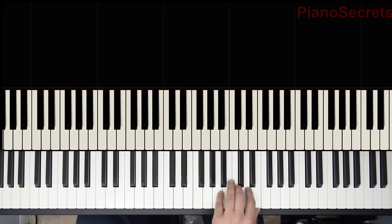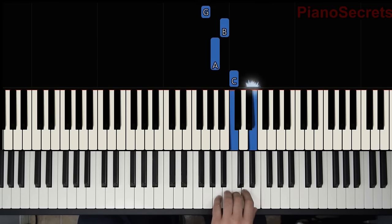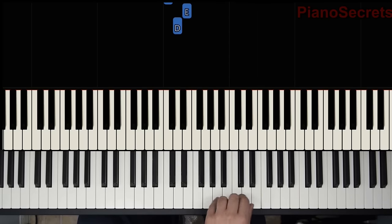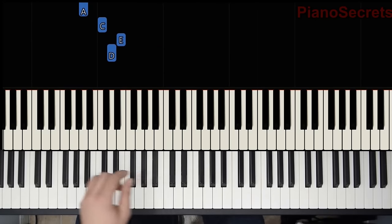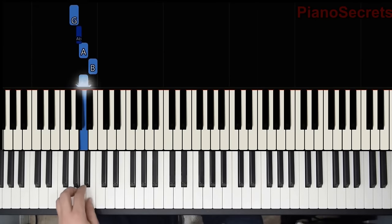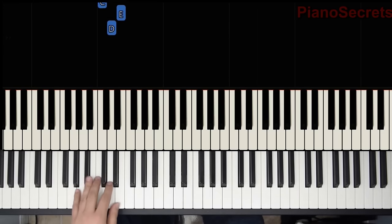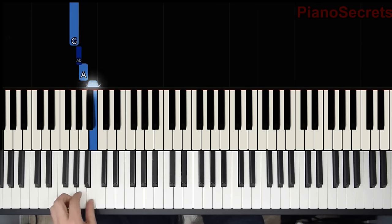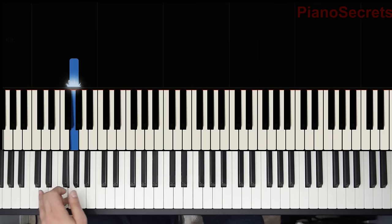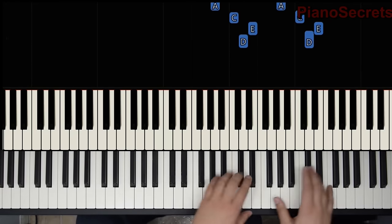The left hand is going to play backwards. But it's the same notes. The only trick is when you play here, put one on B. I know that what is left for us to do is play it together.